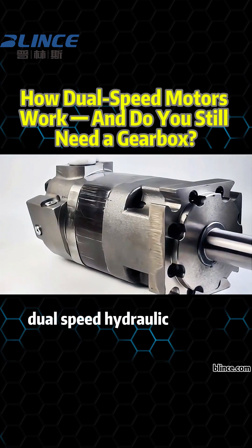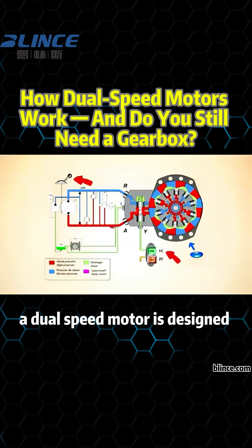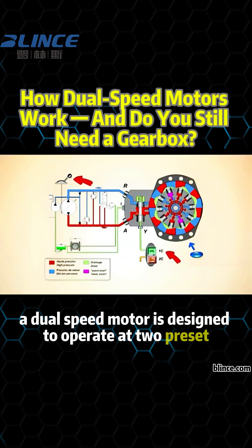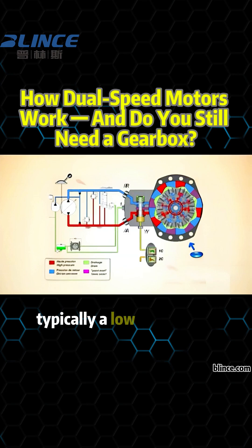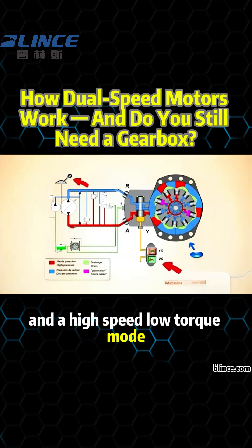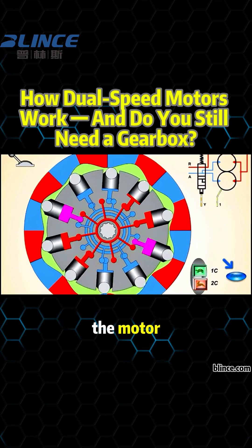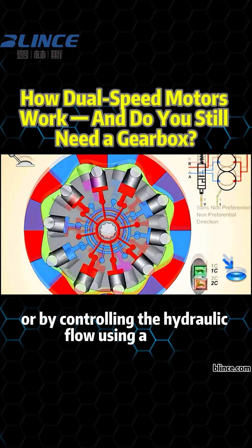Today, let's explore dual-speed hydraulic motors and how they work. A dual-speed motor is designed to operate at two preset speeds, typically a low-speed high-torque mode and a high-speed low-torque mode. This is achieved either by adjusting the internal displacement of the motor or by controlling the hydraulic flow using a valve.